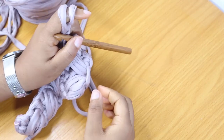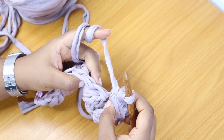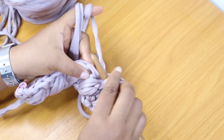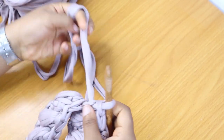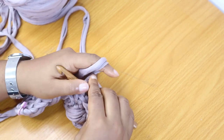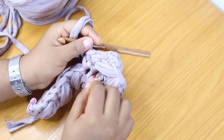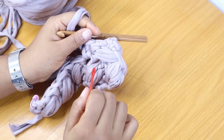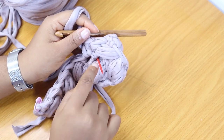Once we have our first puff stitch done, we'll make a single crochet in the next stitch — skip one stitch and plant in the next. So we're making our puff stitches on top of the corresponding puff stitch from the previous row, keeping them aligned.